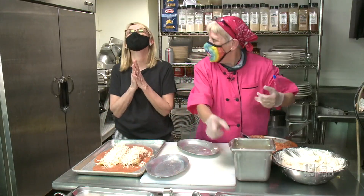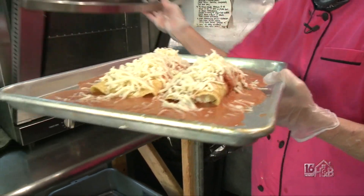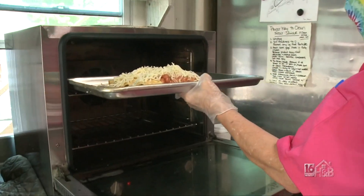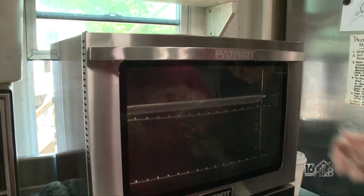When that all melts together — I'm going to put this in the oven now. I'm going to let the cheese all melt up. I have the oven set to 450 degrees. This is the confectionary oven, so it cooks a little faster than a regular oven.